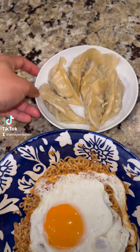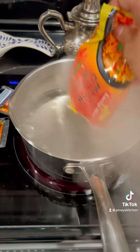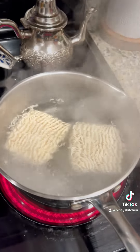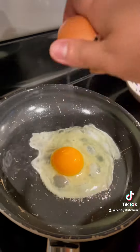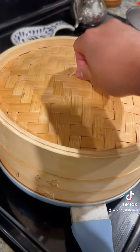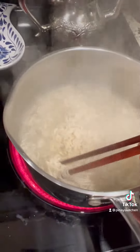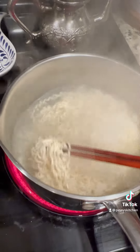I want to show you a simple drunk food. First, you boil your noodles — I'm using the Filipino pancit canton — with a sweet chili sauce. Then I'm gonna fry my eggs Asian style with crispy bits on the outside, and then I'm gonna steam my dumplings.